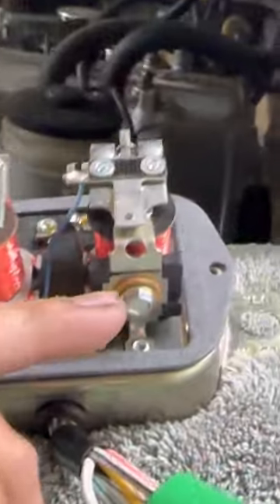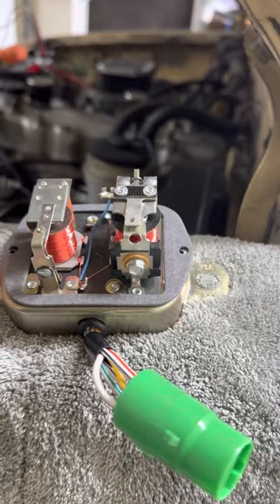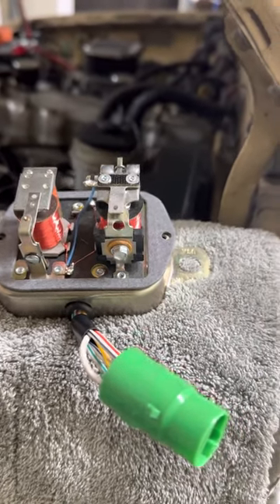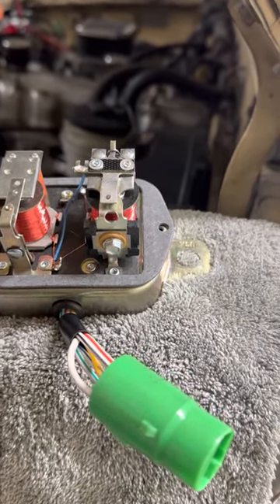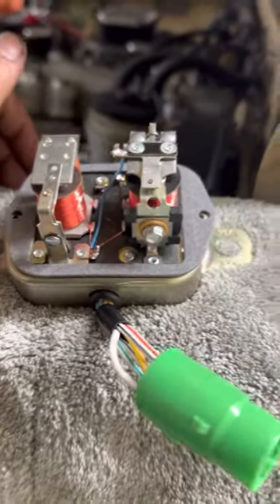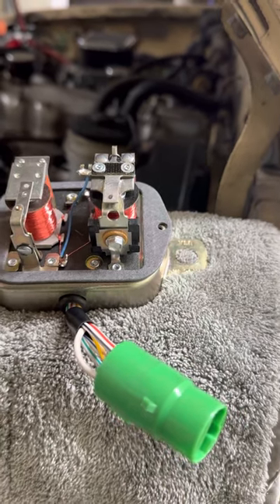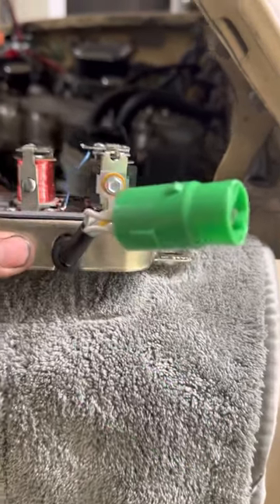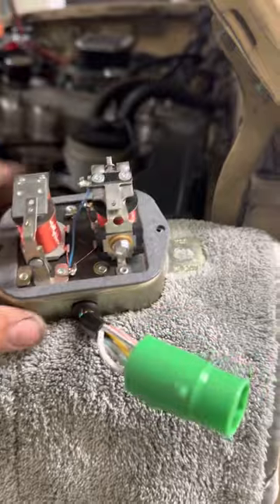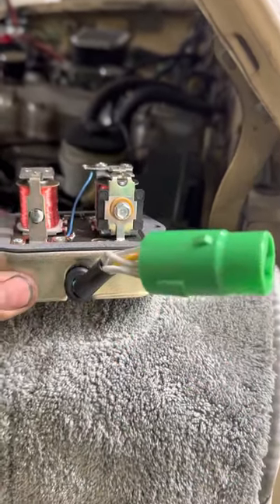So after I adjusted that, with the volt meter reading and the battery, I was able to adjust the voltage. From all the way up to 18, I was able to calibrate it to like 13, 13.2, and it's been running fine. So if you guys ever buy one of these aftermarket units, keep in mind that I'm assuming some of these are just pre-set to a certain voltage.